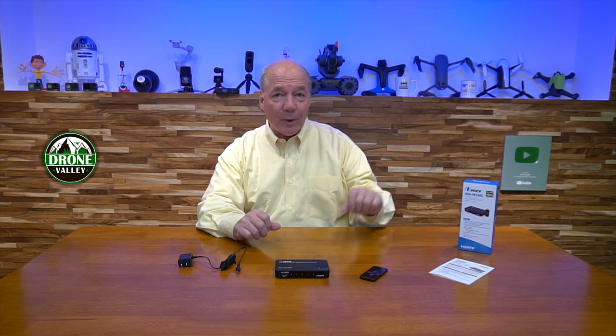The box is really small but everything you need to get started is included. When you pop open the box you'll find the four input one output HDMI switch. You'll also find a really nice infrared remote control, which is really handy if you're setting this up in a media center and your couch is pretty far away from your monitor — you can use this remote control to select which input is being sent to your monitor from the comfort of your couch.